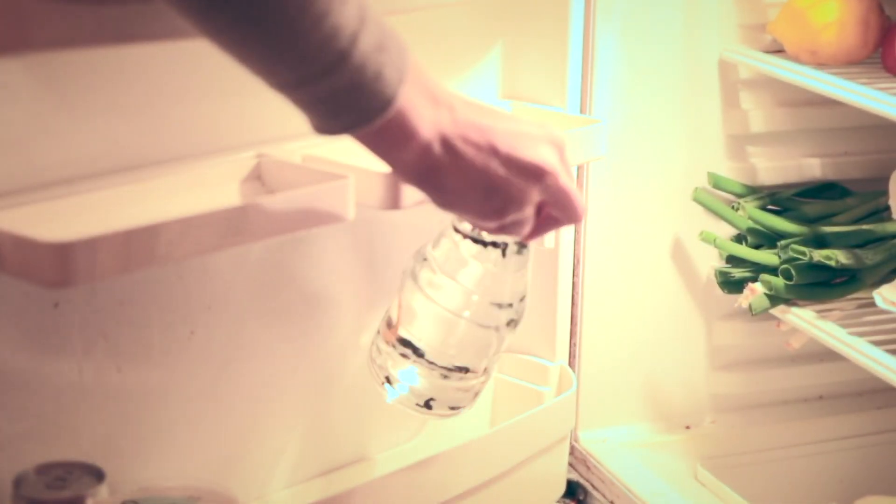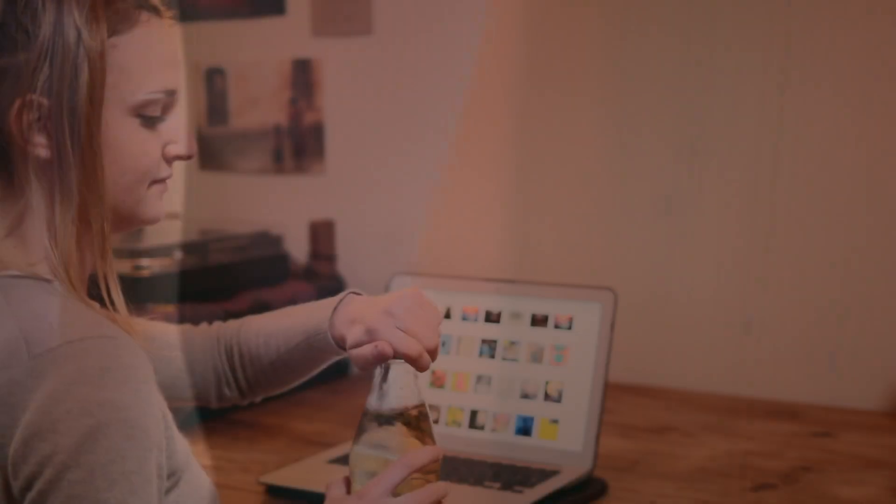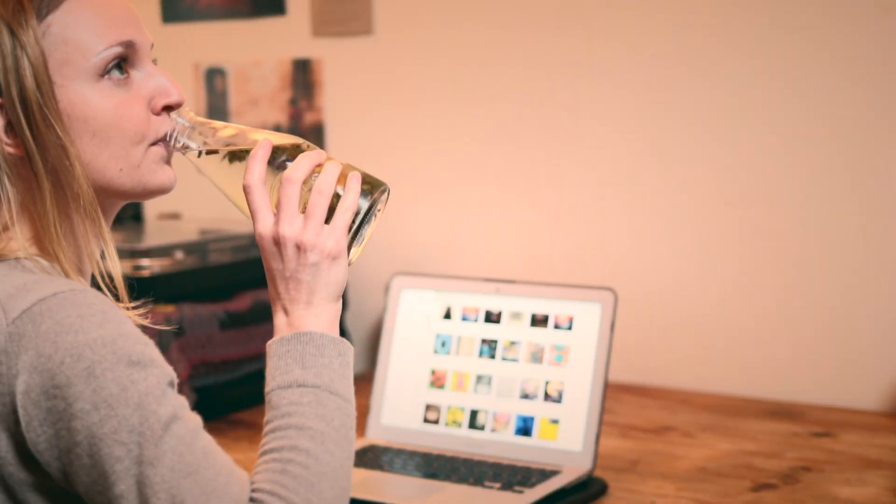Alternatively, the leaves can be cold brewed overnight, exactly like coffee. This leads to a strong, refreshing drink, ideal for the gym or people on the go.